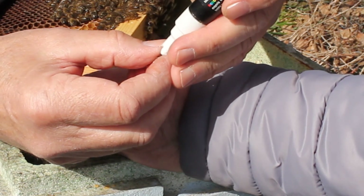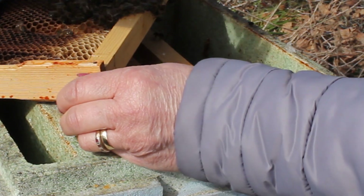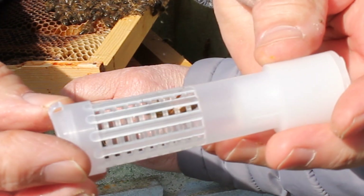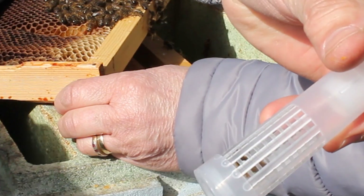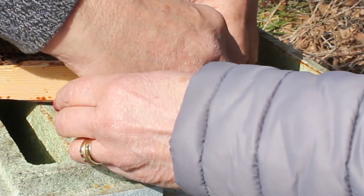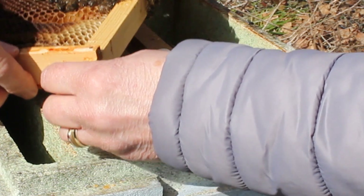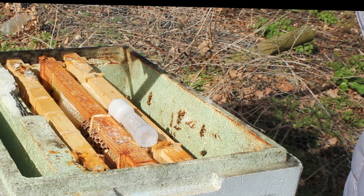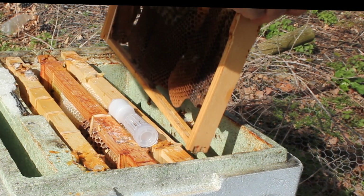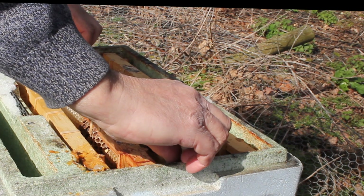Marking her with a white dot — like that. Keep her safe. She's in there now. She's marked now with a white dot. I've done a white dot because I don't know what year the queen is. What we're going to do now is have a look to see if we've got any eggs in there — I'm sure she's laying. There's all eggs in there, Lyn. So that queen is laying.